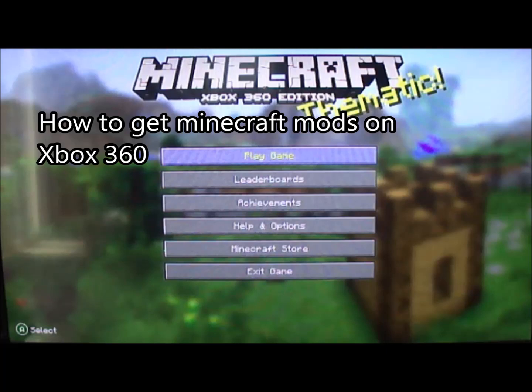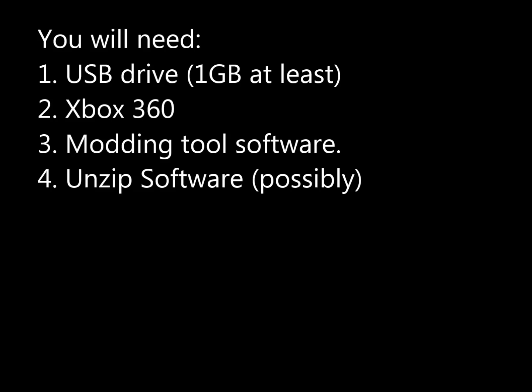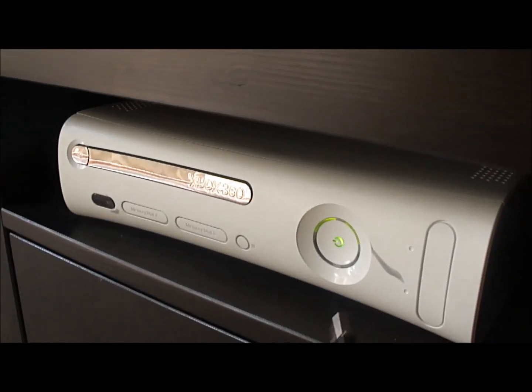We're going to look at how to get Minecraft mods onto Xbox 360. A couple things we're going to need: a USB drive at least one gig, an Xbox 360, some sort of modding tool, and maybe unzip software.